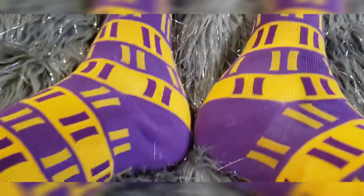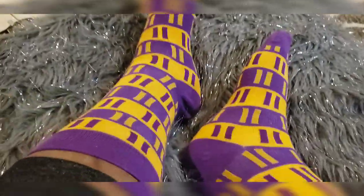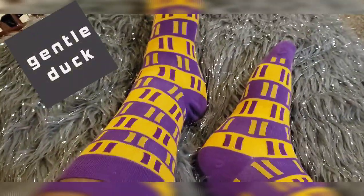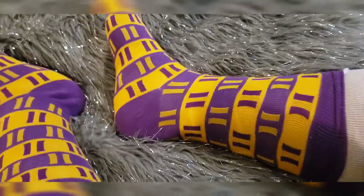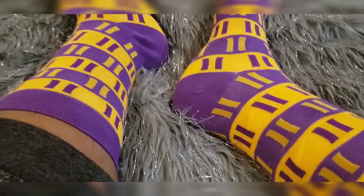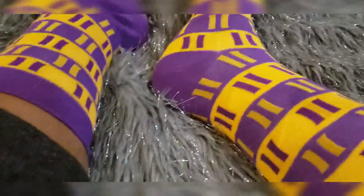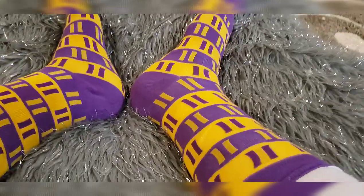These are definitely a good sock — they feel good. I want to once again shout out Gentle Duck. They took care of your boy — wonderful customer service. I appreciate them, and this is great. I will leave a link to them in the description; you can check them out. Let me know what you think.